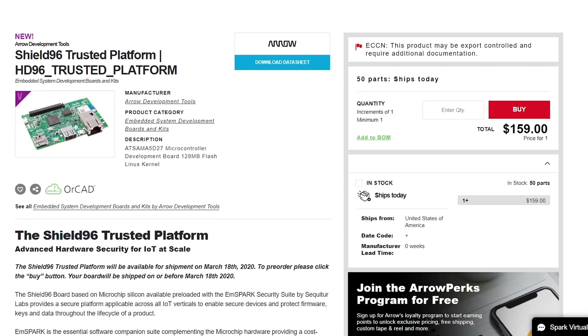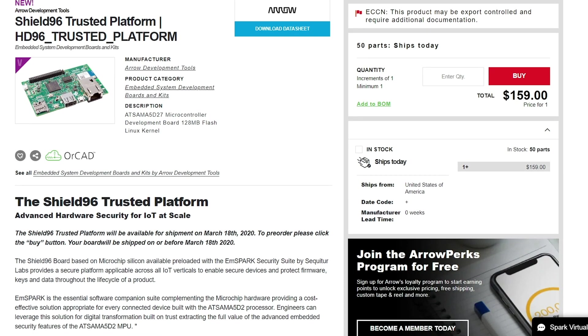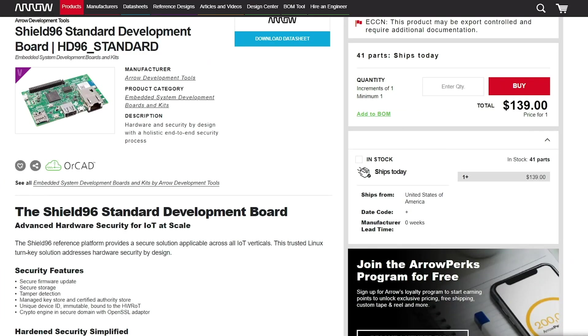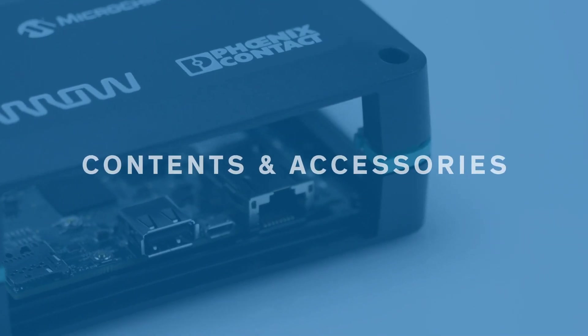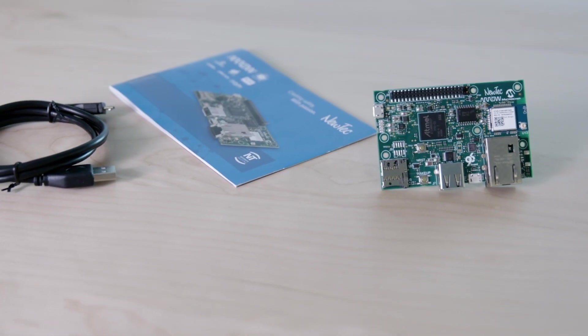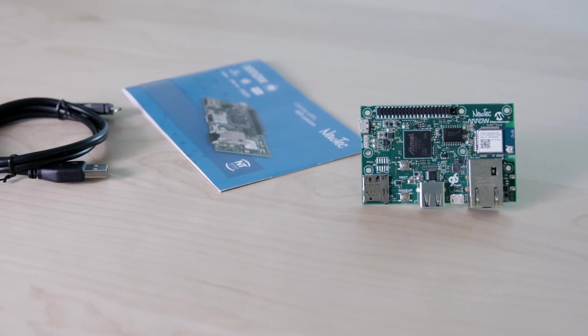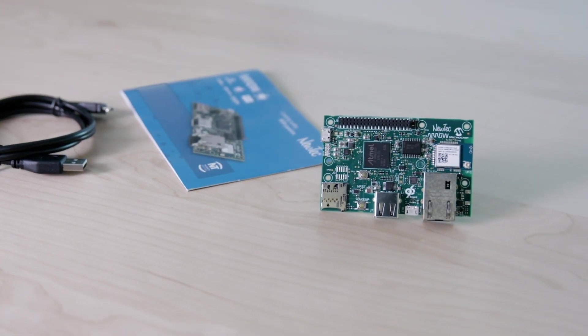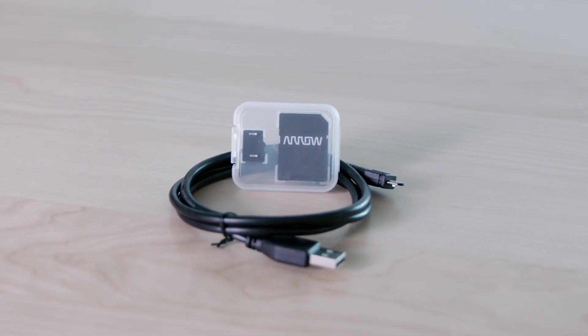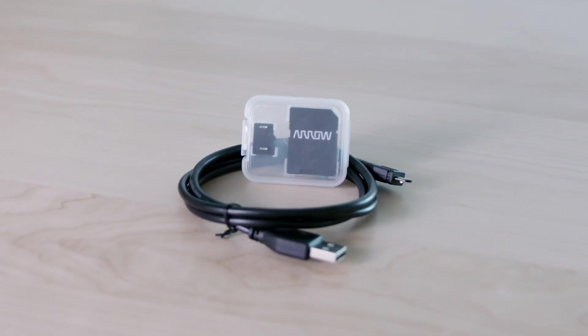The Shield 96 has two available options. The Trusted comes pre-installed with mSpark Security Suite; the Standard comes without it. Your kit should contain the following items: a micro USB cable, a quick start guide, and the Shield 96 board itself. Additional accessories you'll need include an 8GB SD card and an additional micro USB cable.